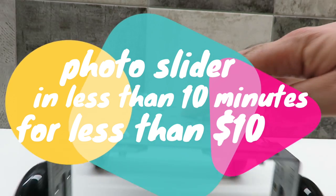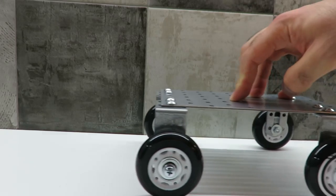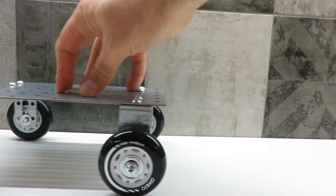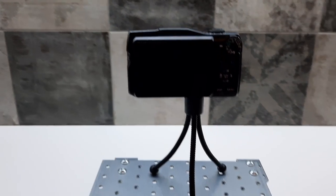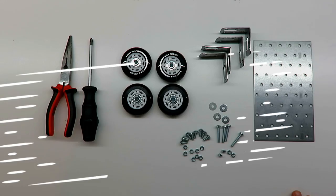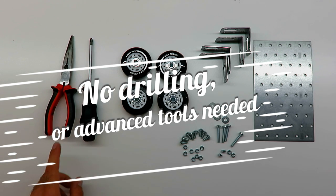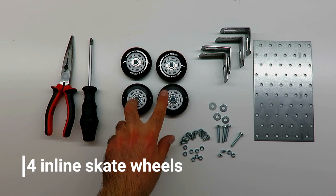Hello! In this video I'll show you how to build this photo slider in less than 10 minutes for less than $10. No drilling or advanced tools needed — just pliers and a screwdriver.